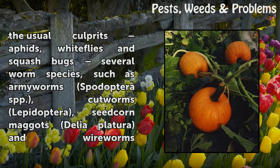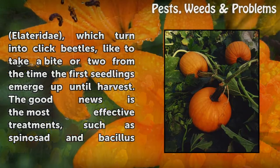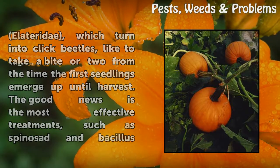In addition to the usual culprits — aphids, whiteflies, and squash bugs — several worm species such as armyworms (Spodoptera spp.), cutworms (Lepidoptera), seed corn maggots (Delia platura), and wireworms (Elateridae), which turn into click beetles, like to take a bite from the time the first seedlings emerge up until harvest.